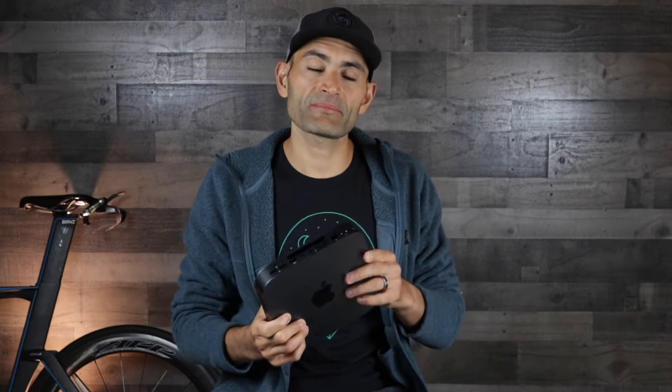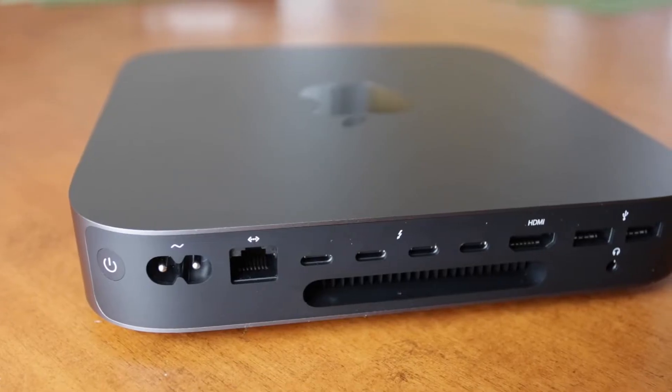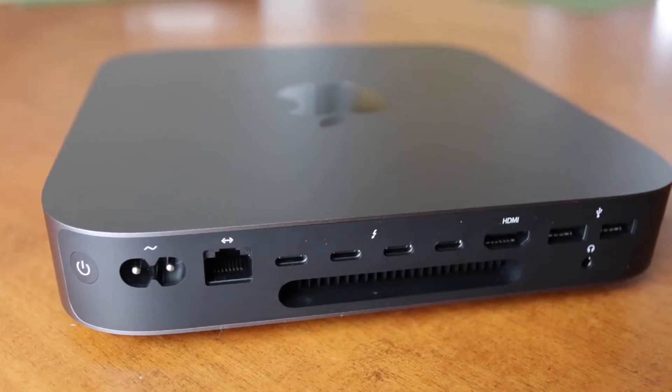Hey, what's up guys? This is Atariq here from smartbytrainers.com and this is the Mac Mini 2018 model. Finally, after four years, Apple decided to upgrade the Mac Mini line and they came up with a new refresh design, better internals and more ports in the back. They all come with flash storage and are equipped with a quad-core Intel 8th generation processor.